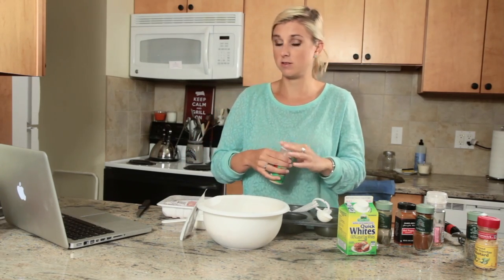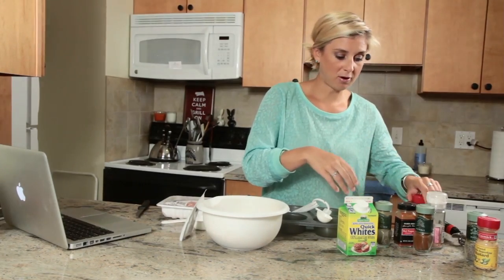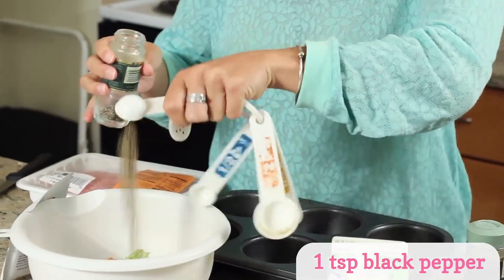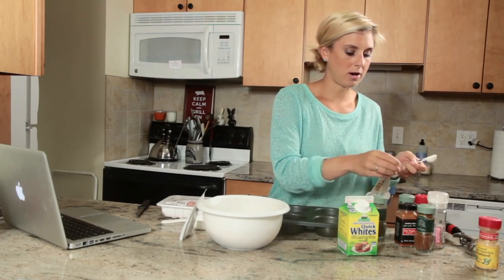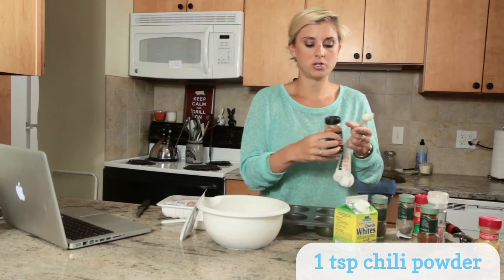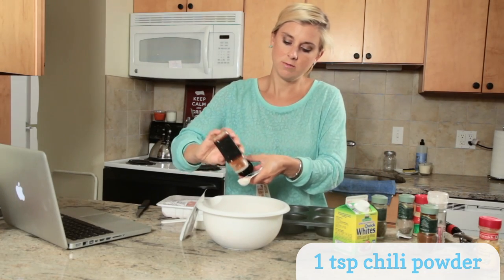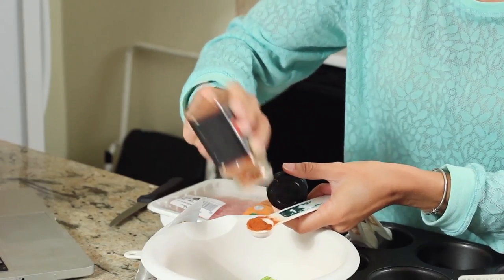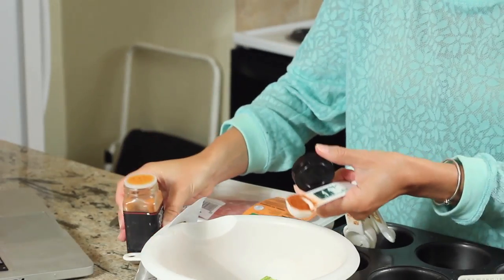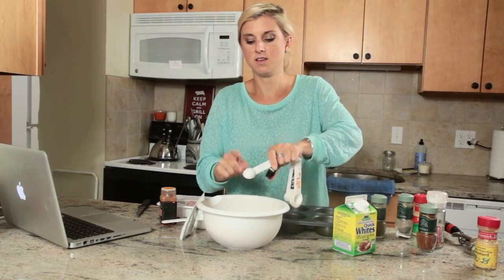Your significant other might disagree! Next we are going to add a teaspoon of black pepper. Then we're going to do a teaspoon of chili powder — this is my own little addition. I really like chili powder; it adds a lot of spice to my dishes. I'm going to do about three quarters since some of it didn't quite get in there.